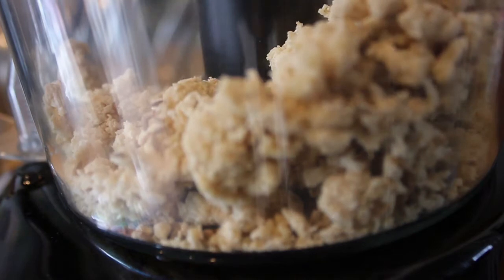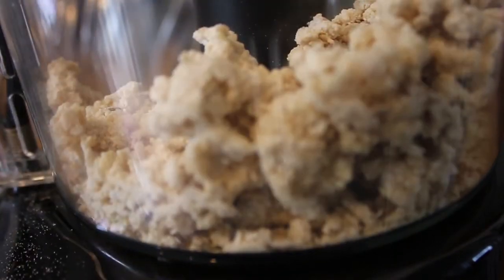Traditionally, the dough is rested for a few hours, then pounded and stretched for 8 to 10 minutes. But you can also chuck it in a food processor straight away and process it until it comes together. It is a lot faster, a lot less effort and it works equally well.